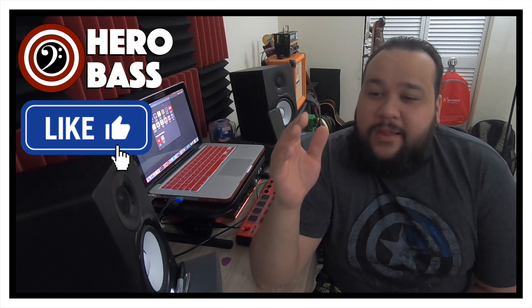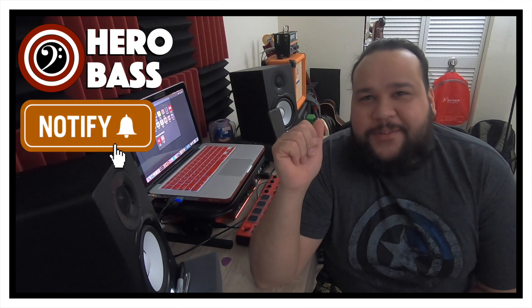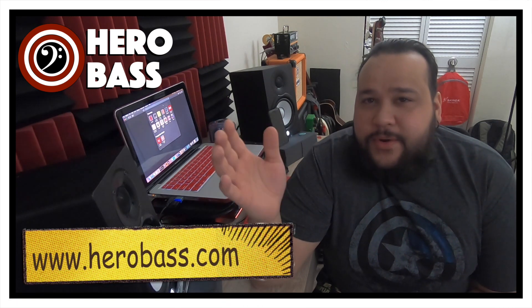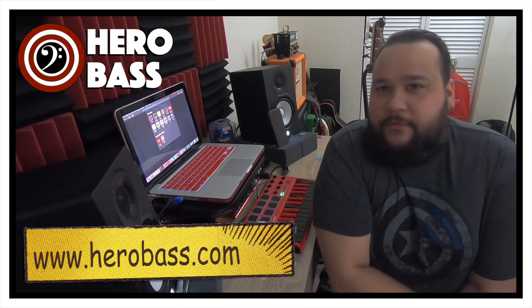In today's episode, I wanted to show you one of the things I've been working on for a bit — a few long months. It's a brand new HeroBase.com, and I want to show you guys this stuff. I believe this is going to help you further your bass playing. So without further ado, here is the brand new HeroBase.com.